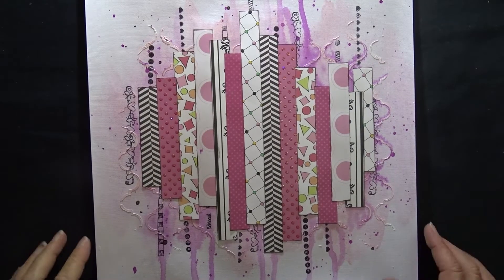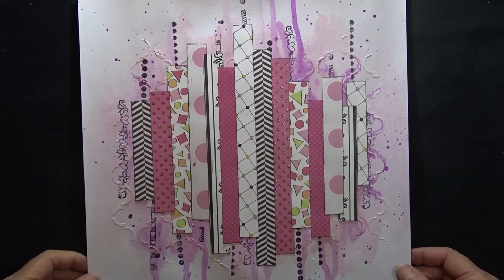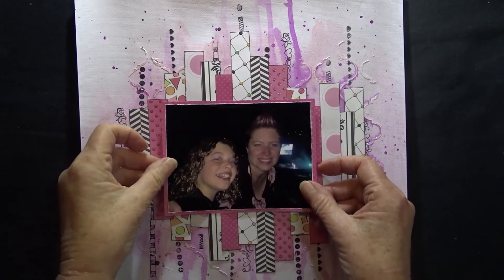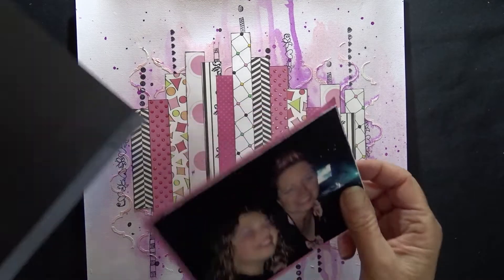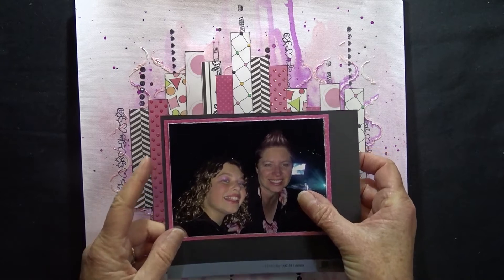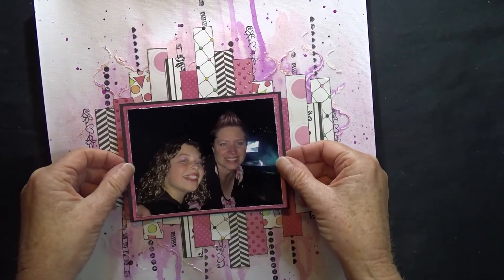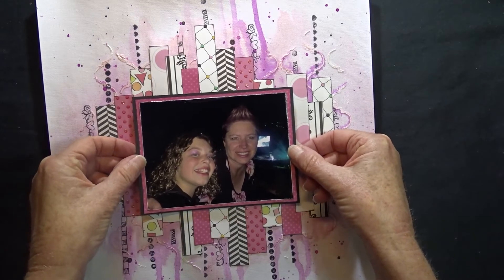I've finally decided where to put the papers and I have stuck them down using both double-sided tape and wet glue because of the gesso in the background. When I go to attach the photo I decide that it gets lost amongst the papers, and I add a small black mat to the photo giving it an extra eighth of an inch all the way around. Then I attach the photo using foam tape to give it some dimension and lift it off of the background.